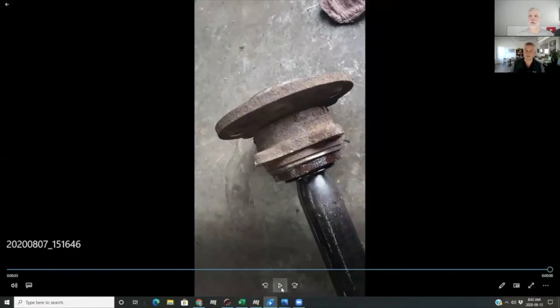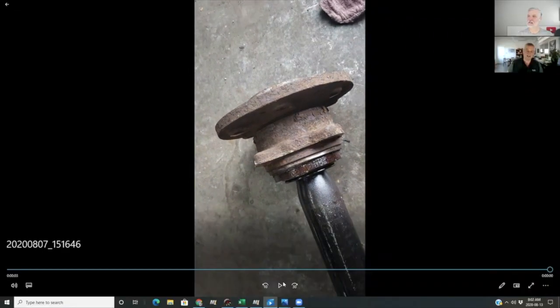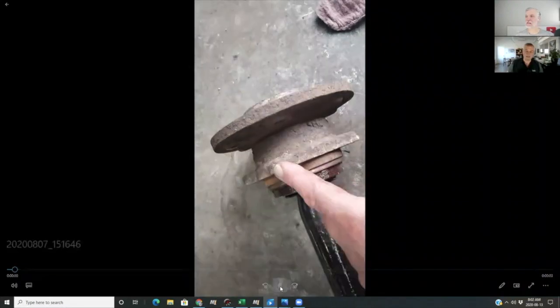I'll share a video of this bearing. Just bear with me a second and I'll screen share the video. If you listen, you should be able to hear the sound of this bearing as I spin it. That is the sound of an exceptionally badly worn bearing.